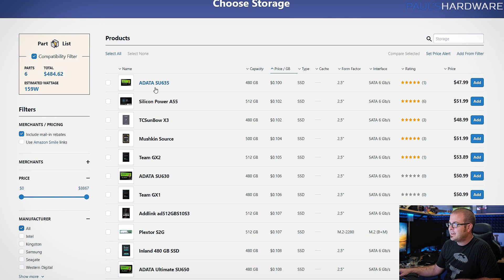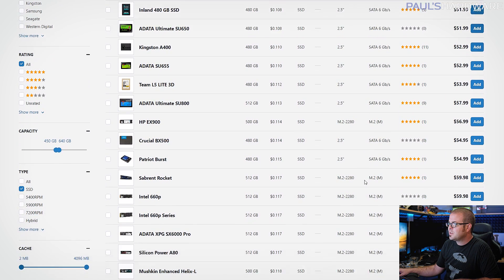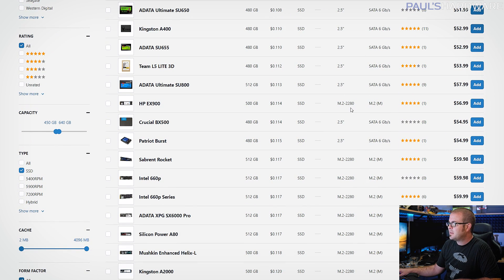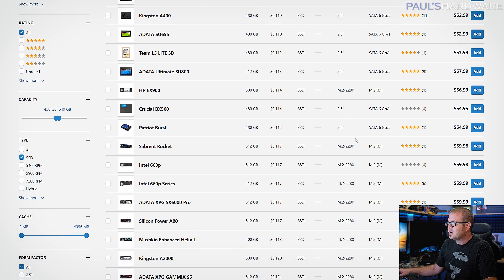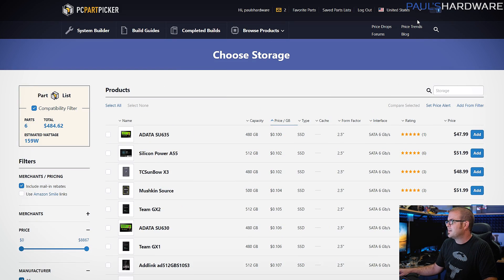So once again, we have the ADATA SU635, but just as I recommended in the first build, do check for M.2 drives — specifically NVMe M.2 drives. You could get SATA M.2 drives, but you'd have to make sure your motherboard supports that. Look for NVMe M.2 drives like the Intel 660p series or an ADATA SX6000, which would get you more speed from your SSD.